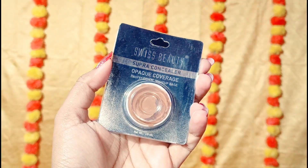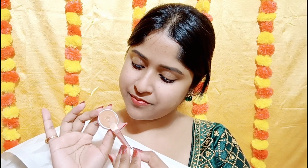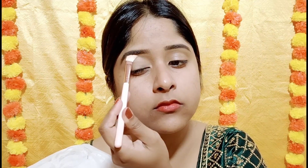Next, I am using Swiss Beauty Supra Concealer, which is a full coverage concealer and a professional makeup base. I am using this as an eyeshadow base. I will also use it to define my eyebrows. My mouth area has a little pigmentation, so I will use the same concealer to hide it. This concealer blends very well, and then I will set it.